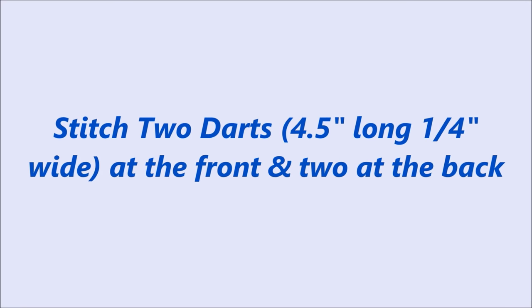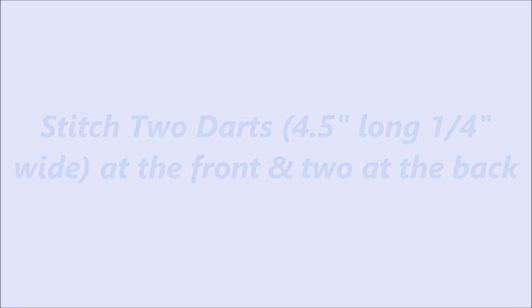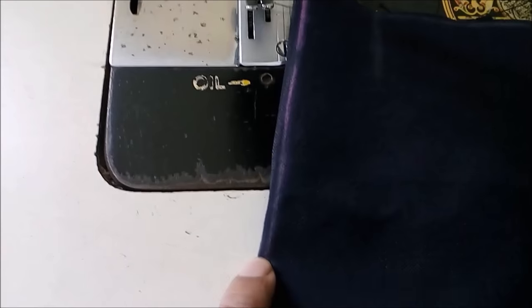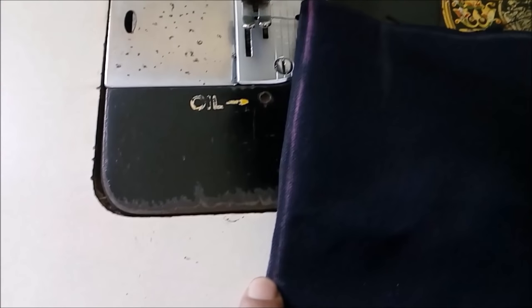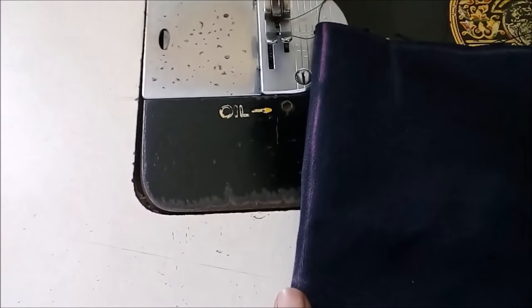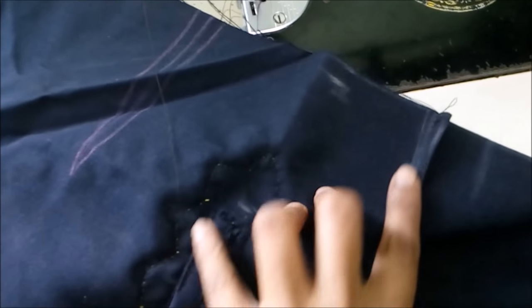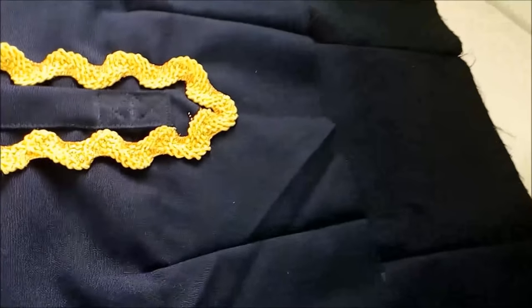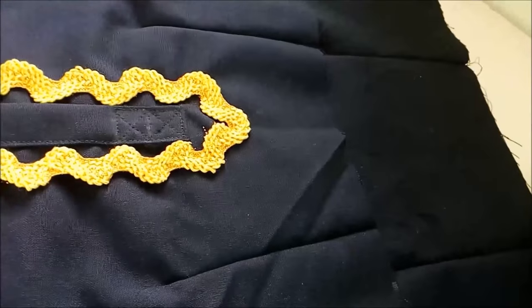We mark the darts — these are one-fourth inch wide and four and a half inches long. Start from the wider part and end at the narrower part, and make two knots at the narrowest part. There are two darts in the front and two darts at the back — make all four darts complete. This dress can be made without the darts, but these darts give you a very good fitting, so I recommend that you make them.